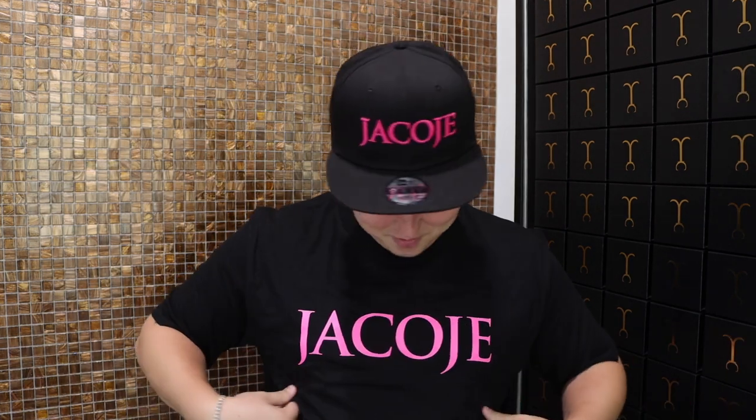It's Jayden. I'm here with the new merch — the pink Jacoji tee and the pink Jacoji hats. Check them out on the website.